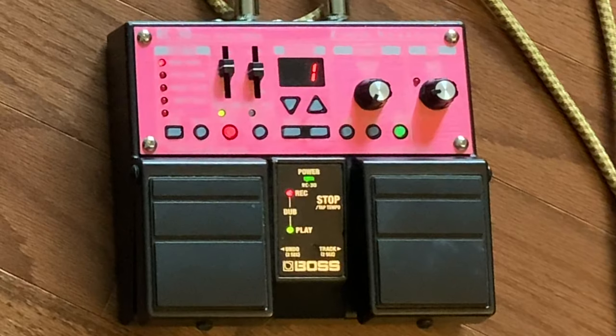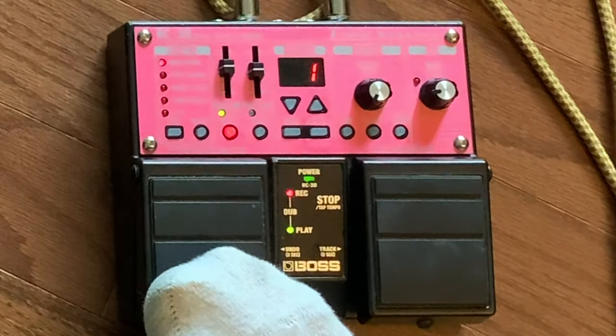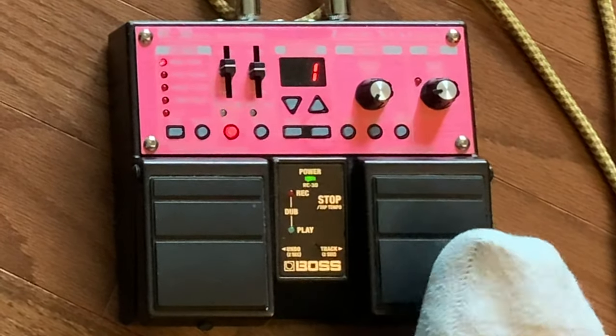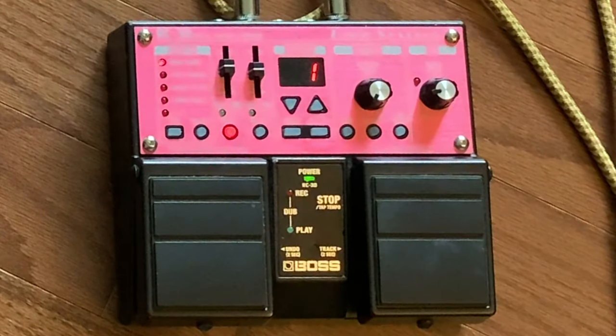As long as the red light is still on, it's still recording. I push this button again and now the red button turns off — we're no longer recording. If I push this right pedal here, you see that the green 'play' light turns off, so now there's nothing playing.